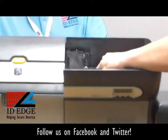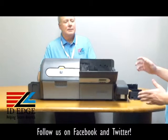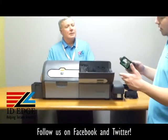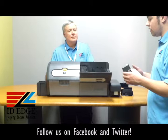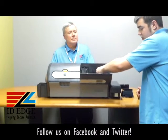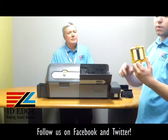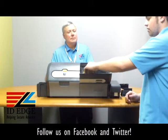It's actually fairly simple to replace. You have your cover, which keeps it protected from dust. There are little thumb screws that pull out the encoder for your contact and contactless encoding. If you did not get this with your printer, it's very easy for us to field upgrade for you — all you really have to do is clip it back in. The mag encoder is in here, the flipper table is in here. Also in here are the cleaning rollers for when you are printing, so it can get all the dirt off of those cards. It's kind of just like a tray and you slide it right back in.